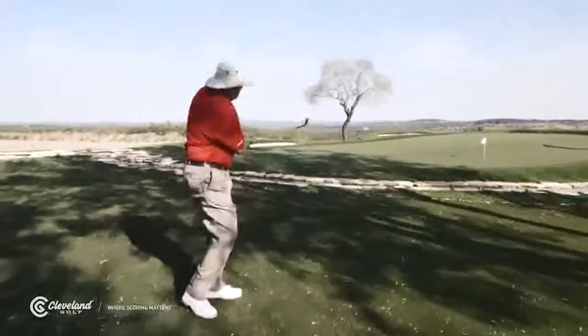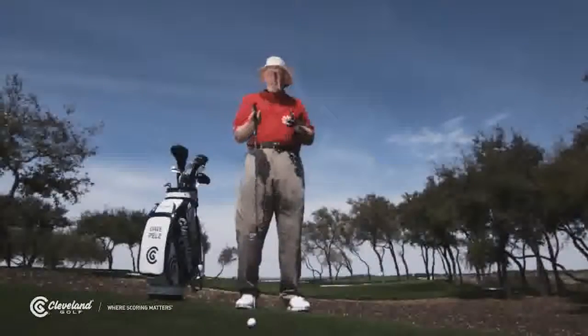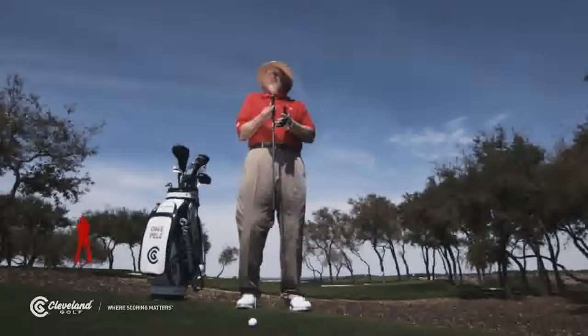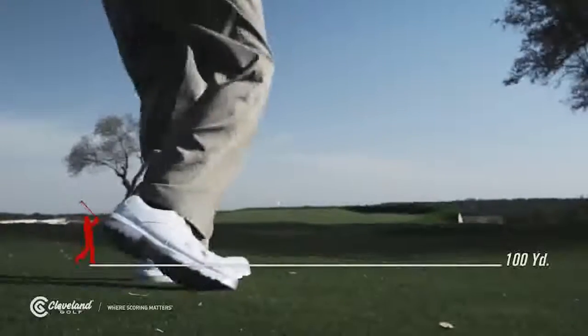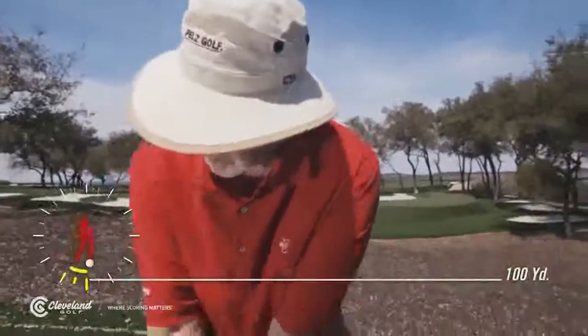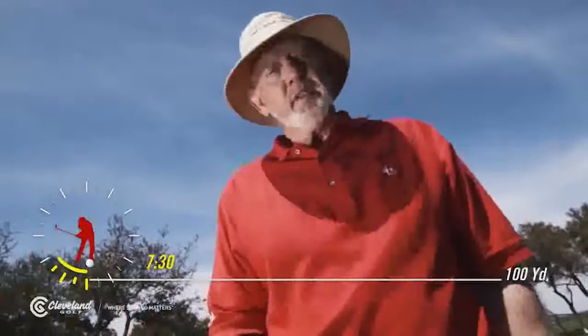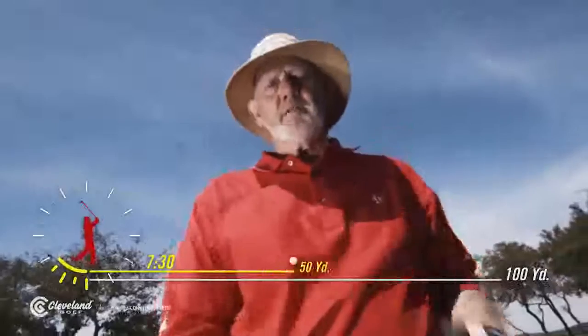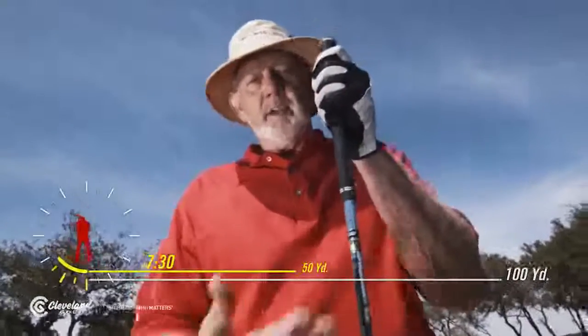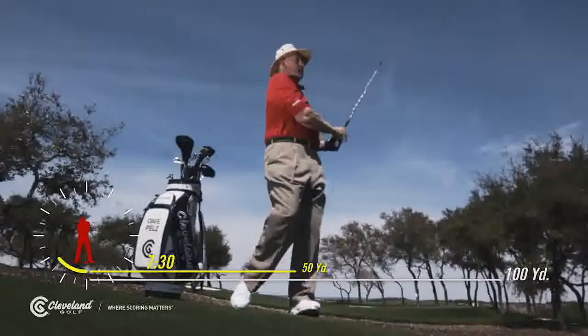Years ago, working with a bunch of tour pros, I found a better way — it's called the clock system. You control the length your shot goes by the length of your backswing. Let's imagine this is my 100-yard shot: it goes about 100 yards with my normal full swing. If I only take it back to right here — 7:30 on a clock — it turns out a 7:30 swing goes half as far as the full swing with every club I'm hitting.